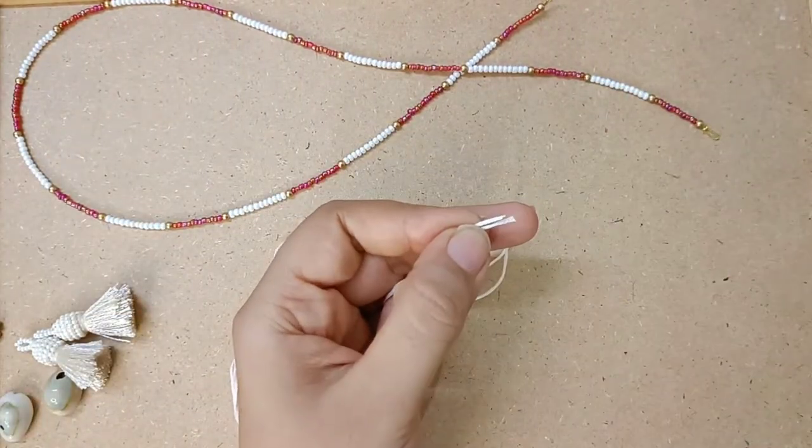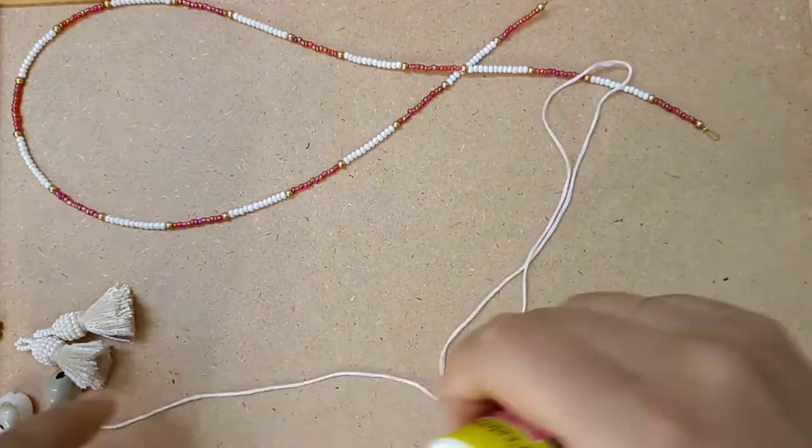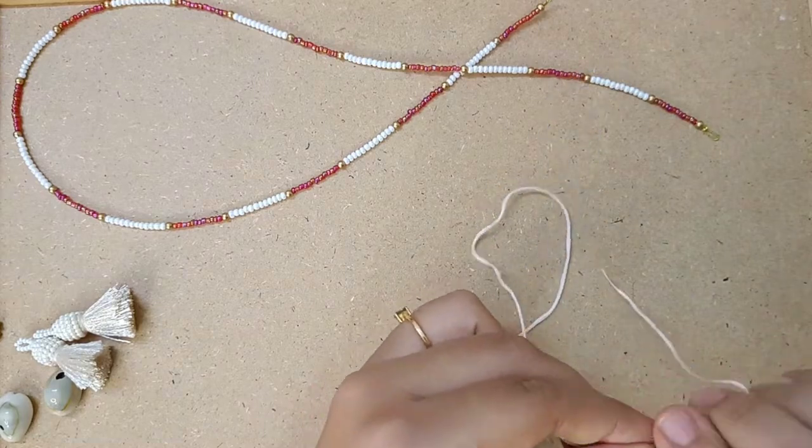Here we have taken cowrie shells, white thread, and tassels.